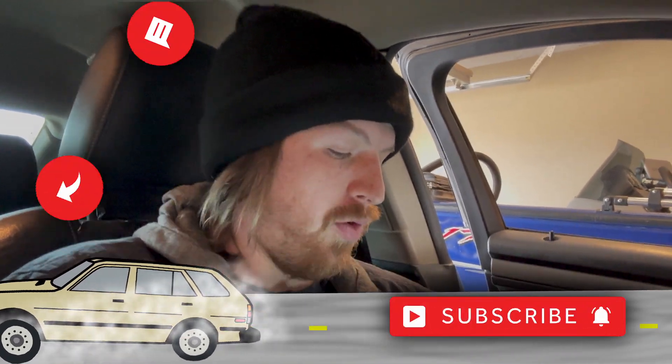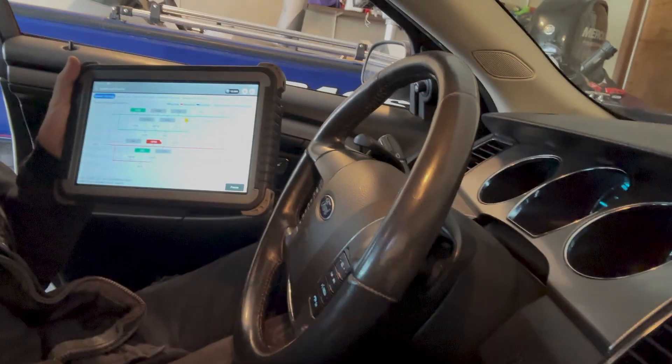Today I'm working on a 2010 Ford Taurus. I'm currently scanning it and it has a crank but no start. We're going to be trying to figure out exactly what is causing that and hopefully get this sorted out for the customer.